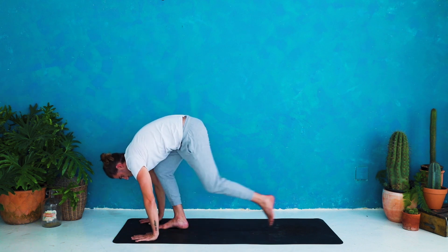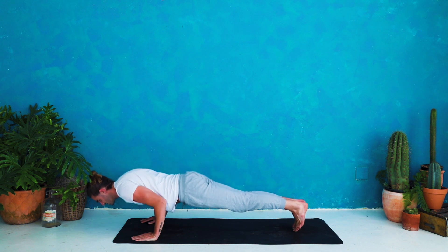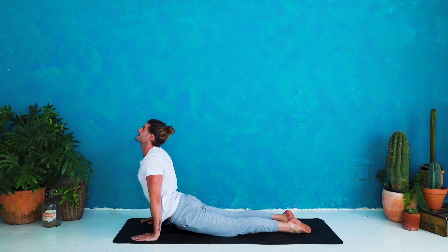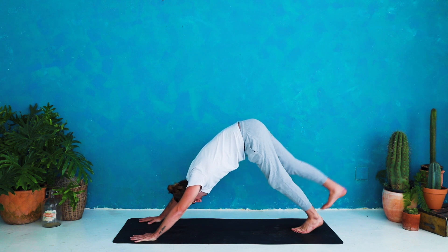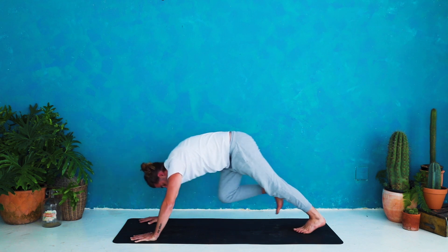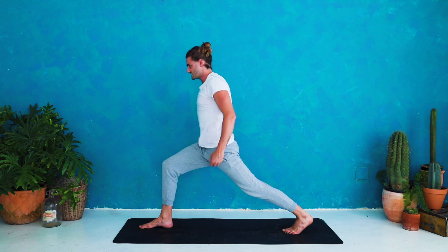Inhale half lift, tuck the chin and prepare. Exhale plank, step back. Remember if you need to take some weight off, you can lower the knees. Inhale shift the weight forward, exhale chaturanga — lower halfway. Inhale up dog — roll over the toes, roll the shoulders back, squeeze the thighs. Exhale down dog — hips up, heels down. Inhale three-legged dog, right leg rises. Exhale knee to nose — shift the weight forward, squeeze, lift the hips up. Inhale three-legged dog, right leg back. Exhale step through to low lunge, foot comes in between the hands. Inhale rise — high crescent lunge, up on the feet to breathe.